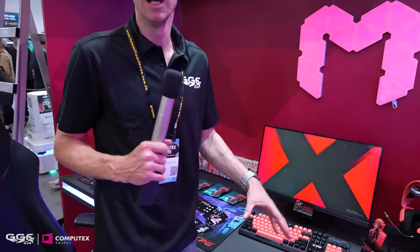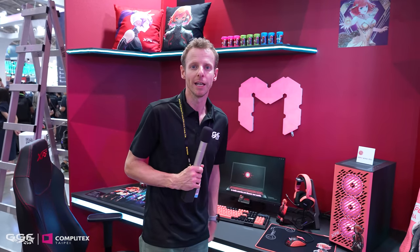I want to thank ADATA for sending me over to check all this out. I hope you enjoyed the PSU, the memory, the SSDs, and the build. Thanks for watching and we'll see you in the next one.